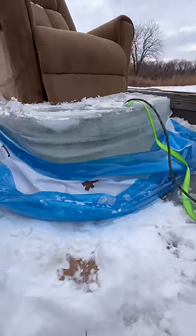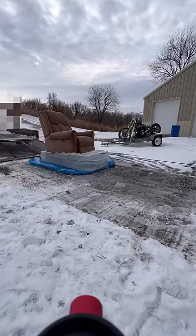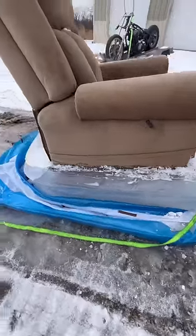Then I spotted trouble. There was a leak which told me it wasn't frozen all the way through. There was nothing else I could do because the temperature was going up above freezing, so I pulled it off the trailer anyways and it looked great still.